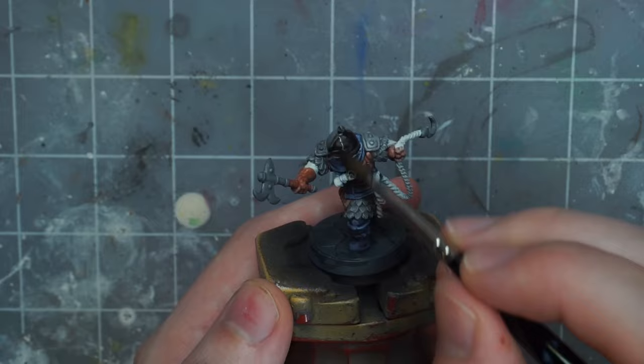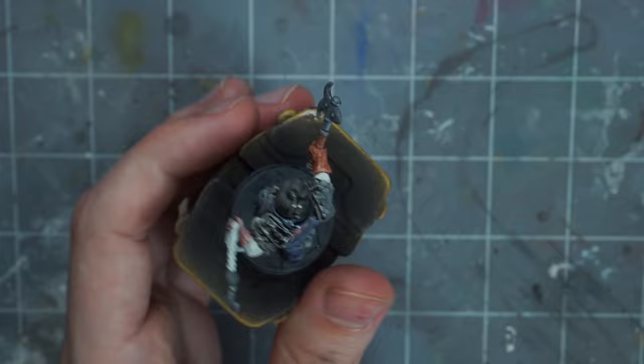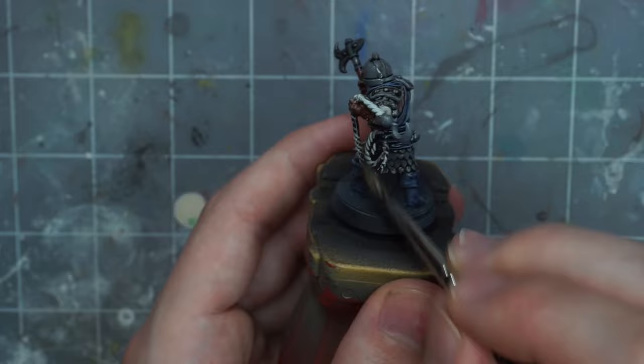We can always add the black shadows back in later. Then I grab a black wash and I heavily paint it over the entire model. I don't care at all about pooling or coffee staining — that's actually kind of what I want. I want the black lines in the recesses to be really strong. Not only does this add black lines to all the cracks and crevices, but it also stains the colors and darkens them down a little bit.